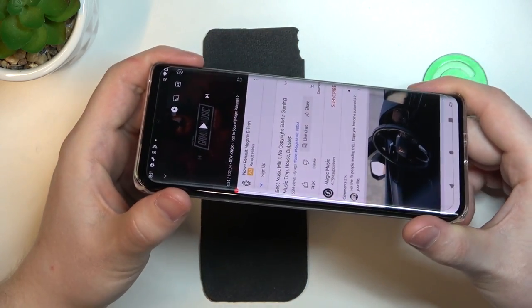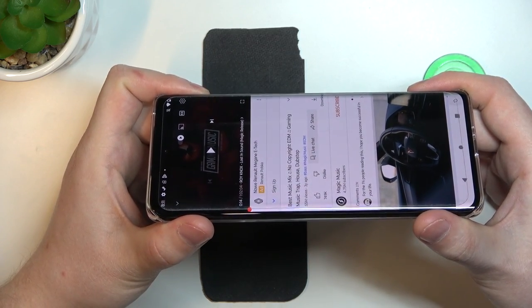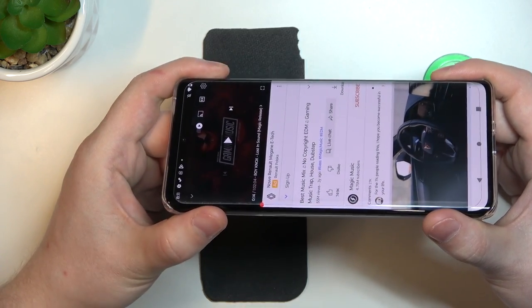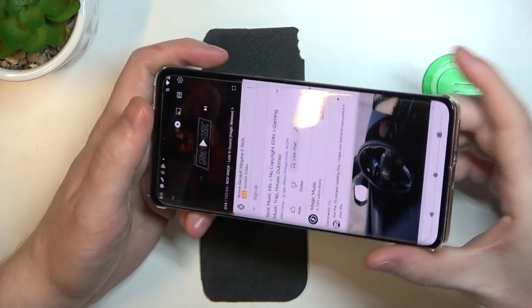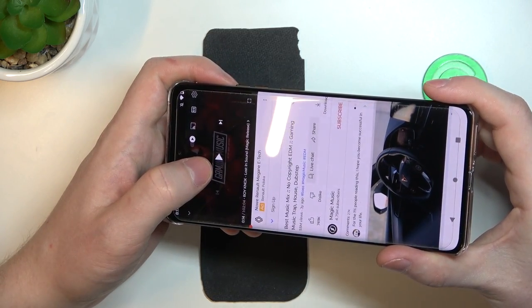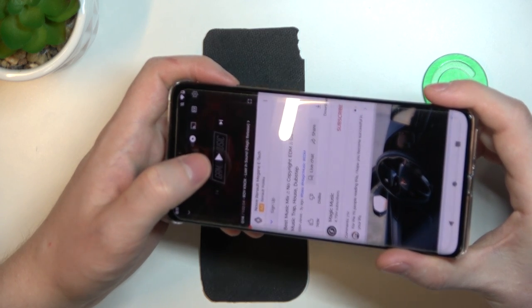And to determine if these are stereo speakers, we'll need to play some music and cover each of them with our fingers. If the sound is coming from at least two sources — this one and this one — it's a stereo speaker. If the sound is coming from one source, that's a mono speaker.